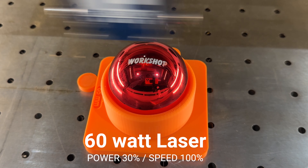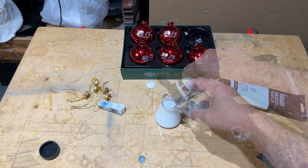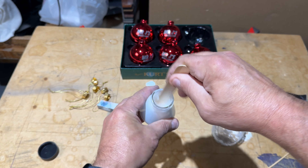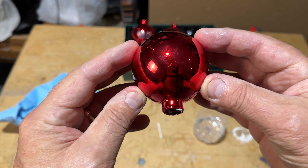After I get done engraving my Christmas balls, I color fill them. For glass Christmas balls, I take the top off and use acrylic paint thinned out with water so it flows a little better. I pour just enough inside the ball that I can rotate it to color in the engraving.